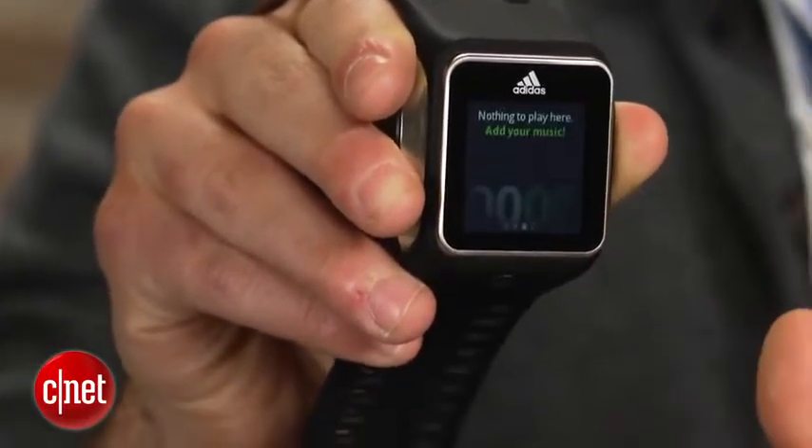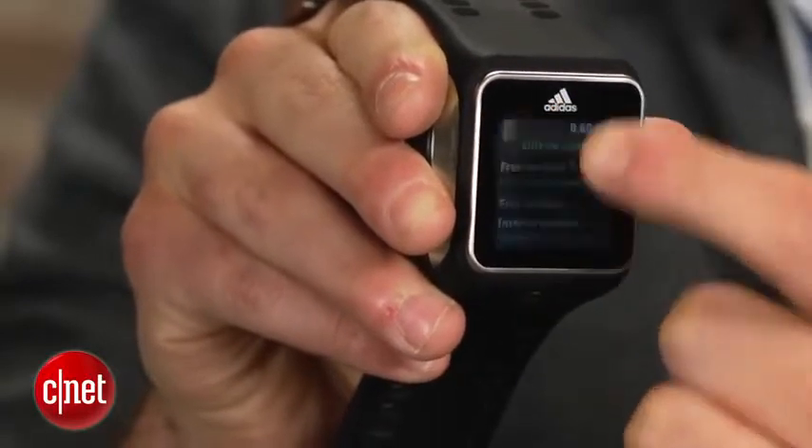But it's not a smartwatch. It doesn't run apps, it doesn't play games, and it doesn't show notifications.